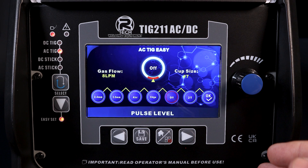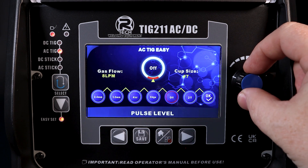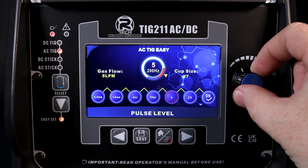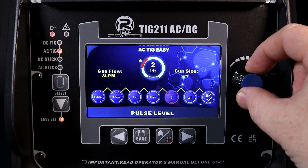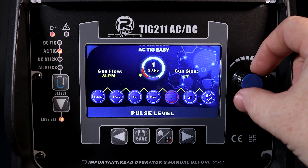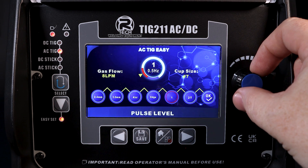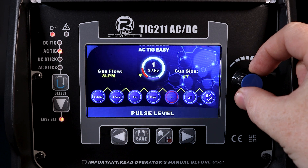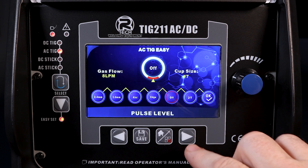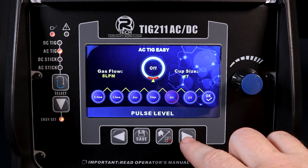Our next setting is pulse level — off is an option, but if you want some, we've got five pre-programmed pulse settings within the machine. The pulse percentage in terms of amperage is preset, as is the pulse time on. So it's just a case of choosing between those different frequency settings to have a play with.